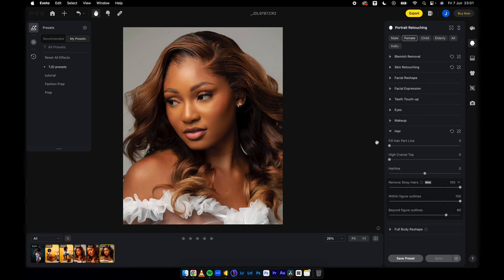Bye bye to all the hours that are going to be spent on retouching hair. For beyond figure, I'm just going to reduce it a tad bit to have some sort of natural flyaways — just a little bit. And I'm going to fill the hair parting line as well. Let's move this to 60, which will be perfect.